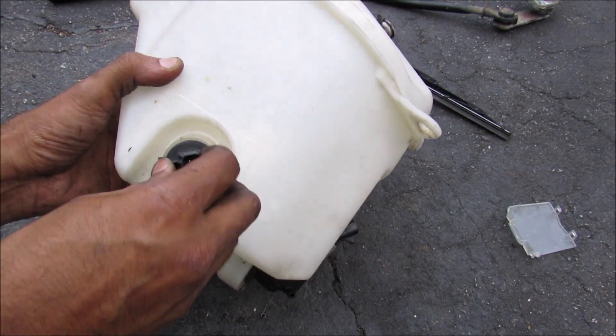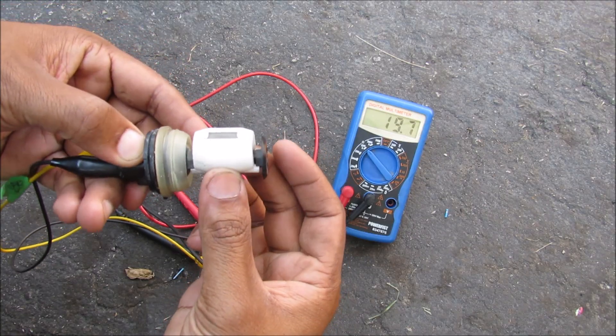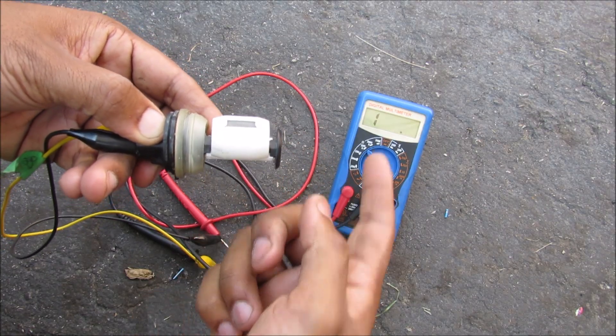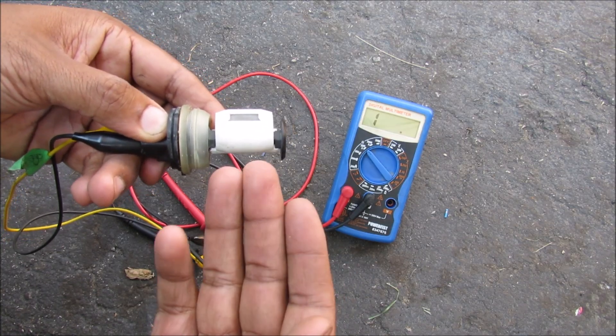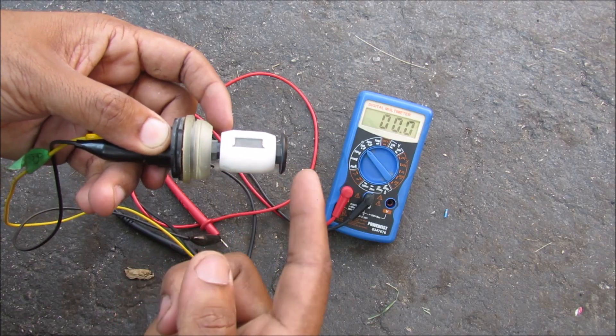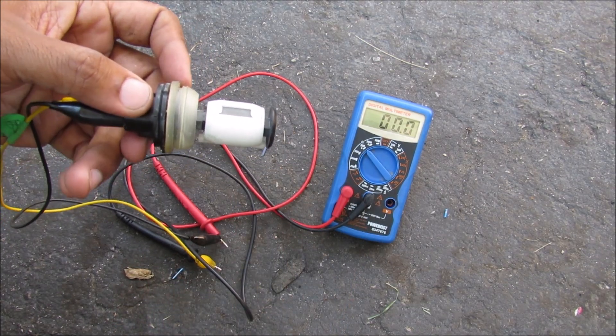On this side here we have the low level float — this float floats in fluid. In the up position the resistance is equal to infinity and the light will not turn on. When the fluid reaches the bottom, this magnet here completes a circuit in a reed switch, causing the resistance to go to zero and turning the light on your dashboard.